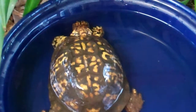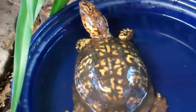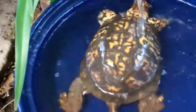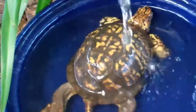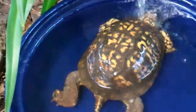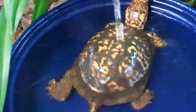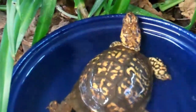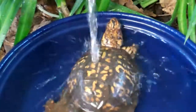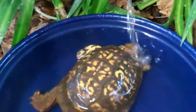A way of hydrating your turtle is to pour some water over the top of them and hydrate just as if they're in a rain shower. Sparky seems to enjoy that and rarely runs away from it, although I think he's about ready to head to bed soon, so he may change his mind this time.